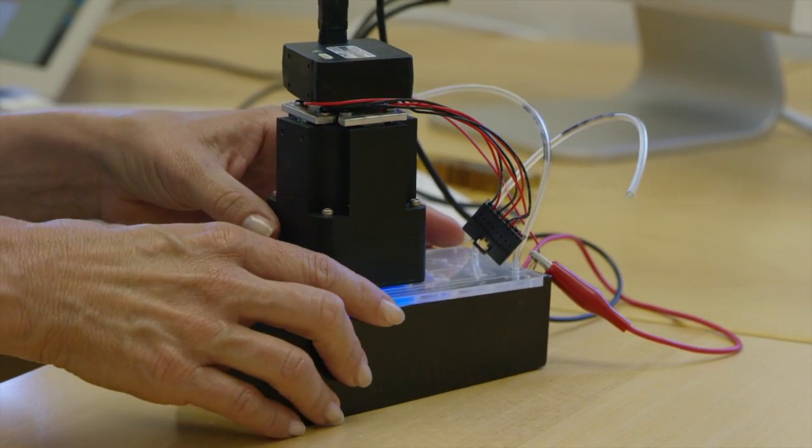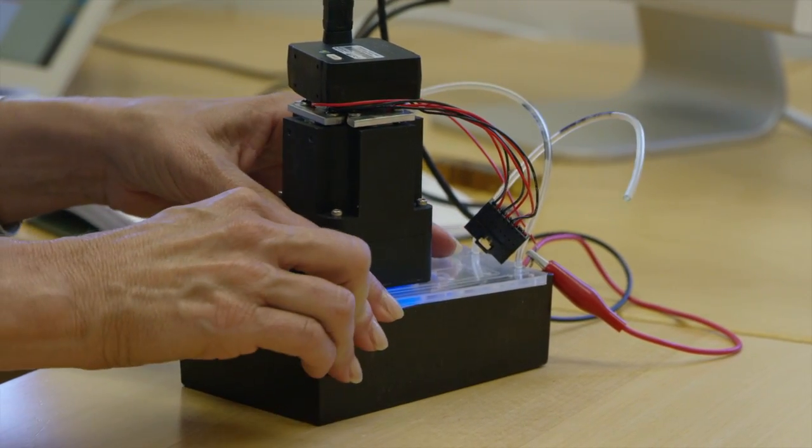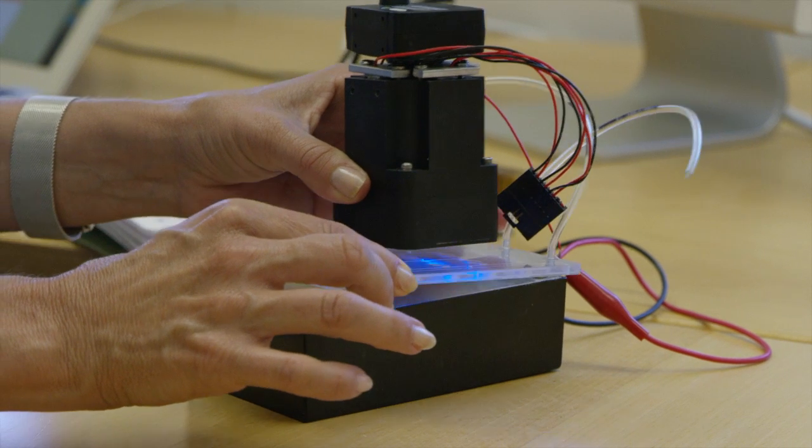A lot of researchers might use a plate reader to look at 96-well plates — so 96 copies of the same experiment. We can't send a plate reader up into space on a satellite because it would just be way too huge and it wouldn't work properly. So what we have to do is basically find a way to get that same kind of data with a novel small instrument.